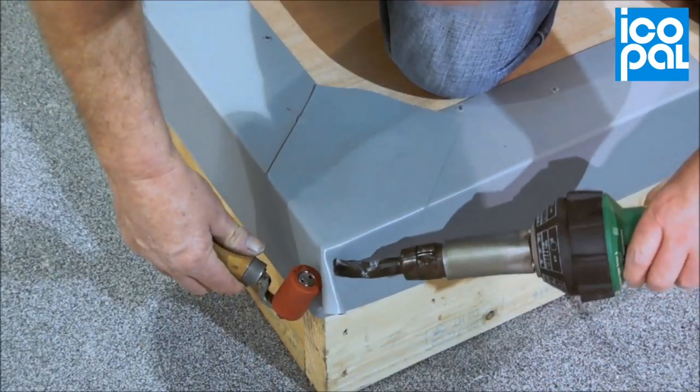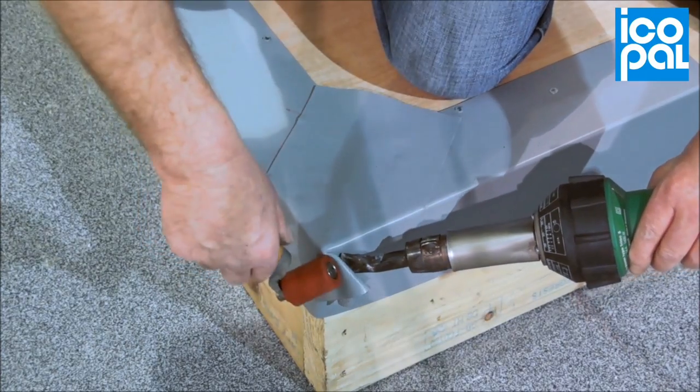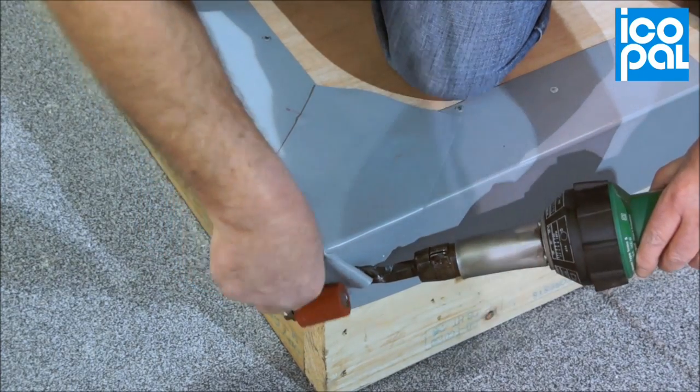Complete the detail by folding the loose section of the metal. Set the vertical membrane back on itself to the vertical face and weld in position.